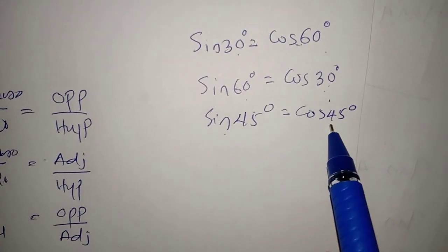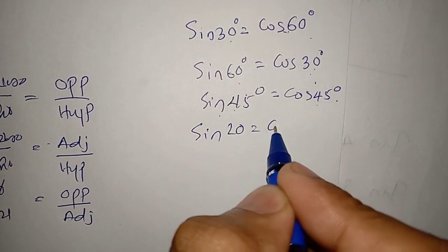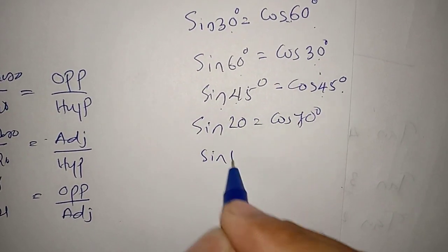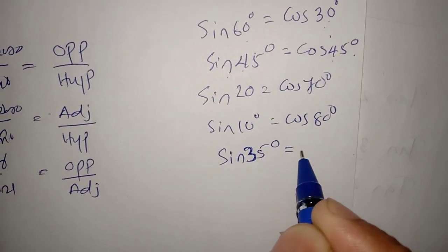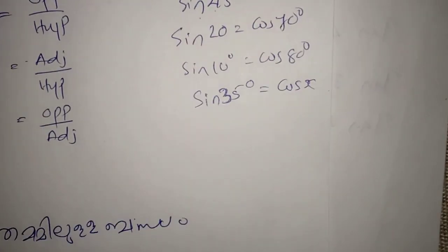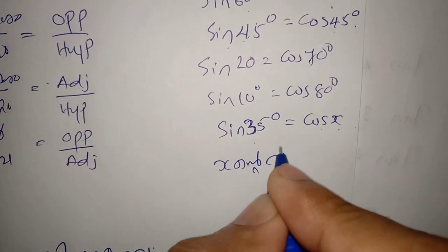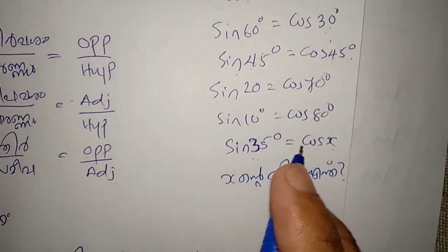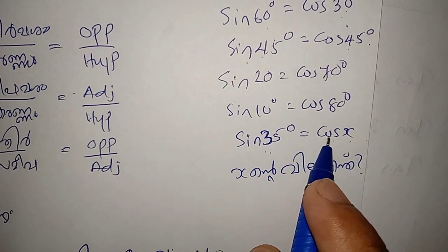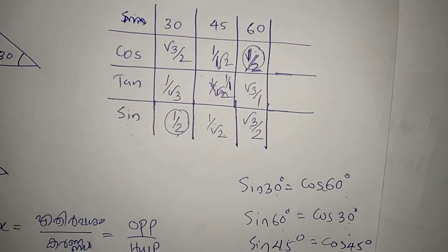Sin 45 is equal to cos 45. 45 is equal to 45. 9 is equal to 90. Sin 20 is equal to cos 70. Sin 10 is equal to cos 80. Sin 35 is equal to cos 55. So you can calculate the answer here. Sin 35 is equal to cos x — so you can calculate the answer here.